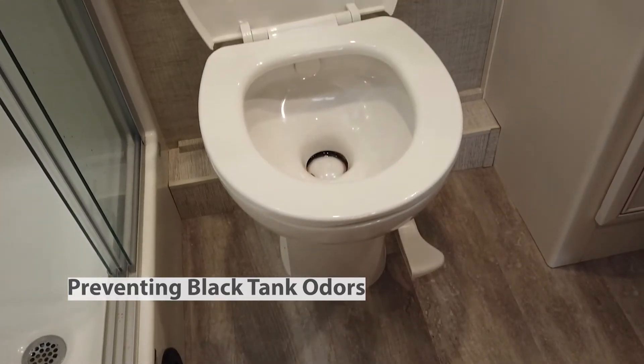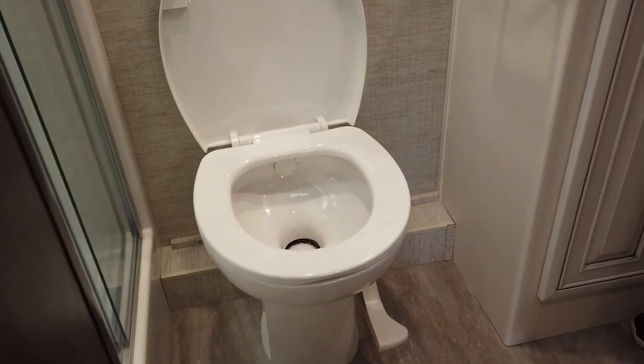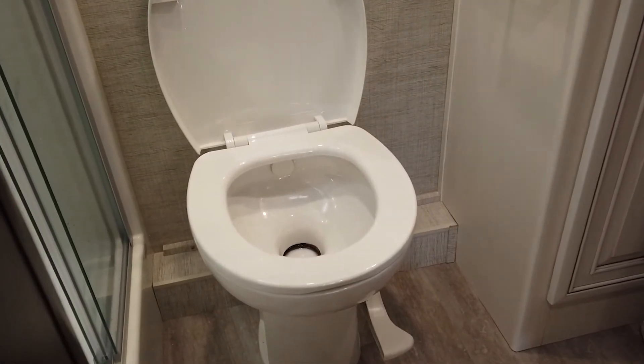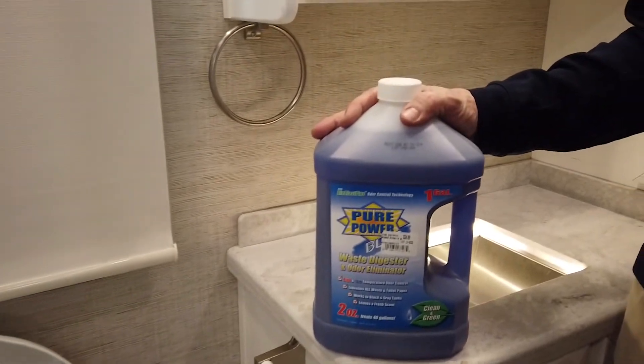If you are repeatedly experiencing issues with black tank odors, and assuming the issue is not due to a blocked rip vent, leaking toilet seal, or buildup of waste in your tank, it's a good idea to add a holding tank deodorant to your black tank.